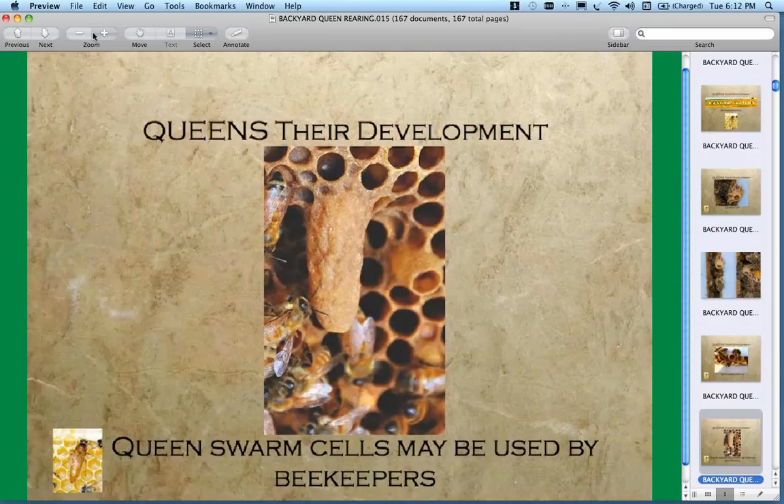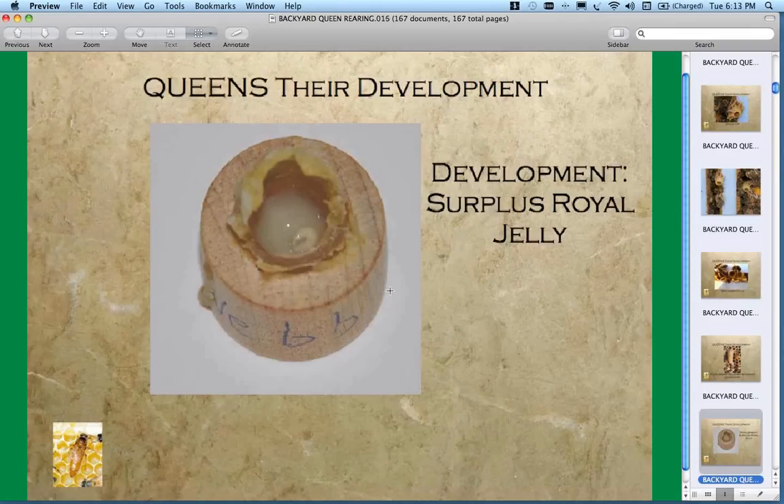Queens develop in cells sometimes described as peanut-like. You can see the queen cell and a potential cup behind it. As bees produce these in nature, they find a spot on the comb where there's availability. A lot of beekeepers call them supersedure cells if they're on the face of the comb — meaning that cell will replace the old queen. If they're at the bottom of the frame, they're swarm cells. What we call a supersedure may become a swarm cell and vice versa.